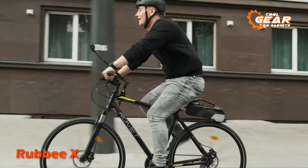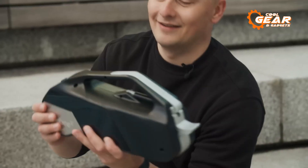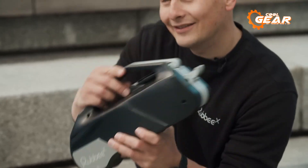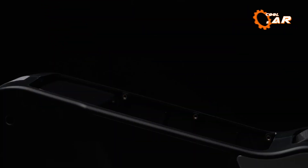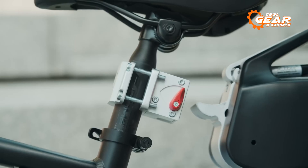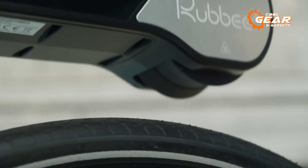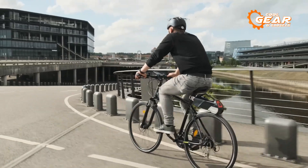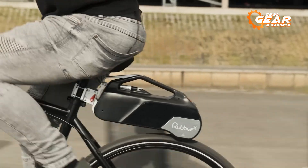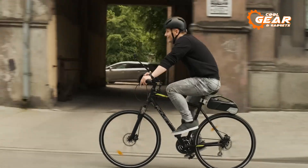The Rub BX is a revolutionary way to transform your bike into an e-bike. This portable and user-friendly conversion kit allows riders to easily assemble it on their bikes. With the Rub BX, you get the freedom to choose your preferred power level by adding extra batteries, and it also offers wireless integration with your bike, saving you valuable time during installation. The Rub BX utilizes a friction drive motor that ingeniously connects to the rear wheel, activating as soon as the rider starts pedaling, ensuring a smooth and seamless power assist.